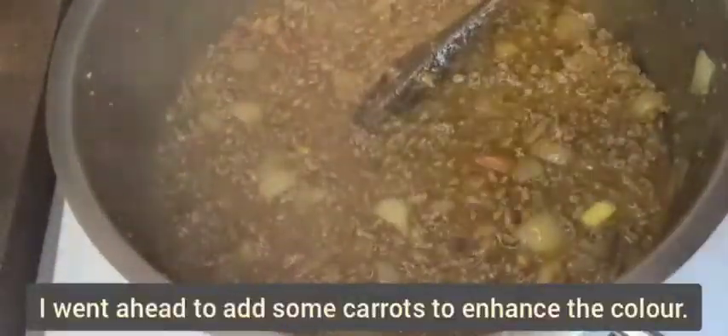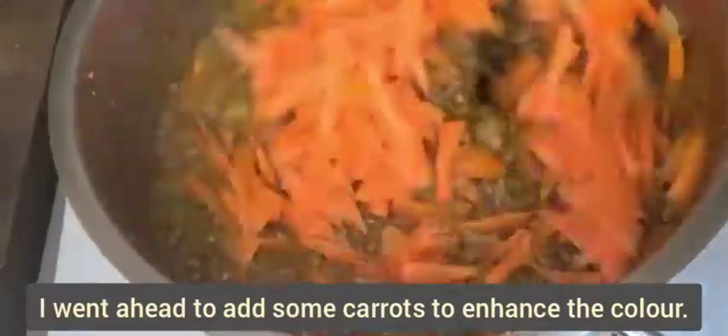As you can see, I went ahead and added in some carrots to enhance the color. Let the carrots cook for about a minute while the pot is covered.